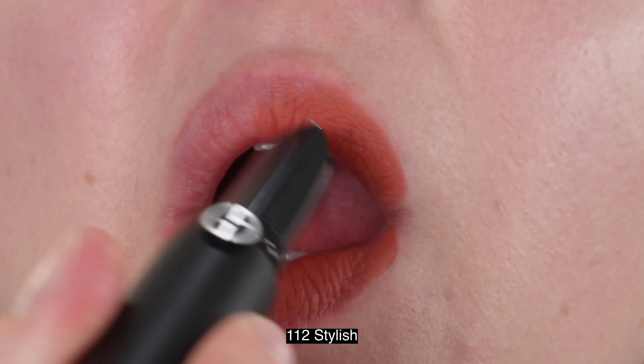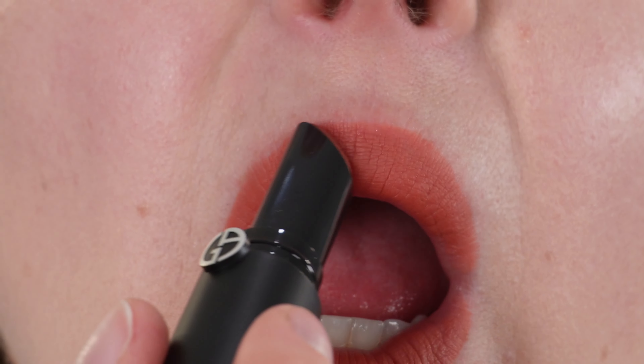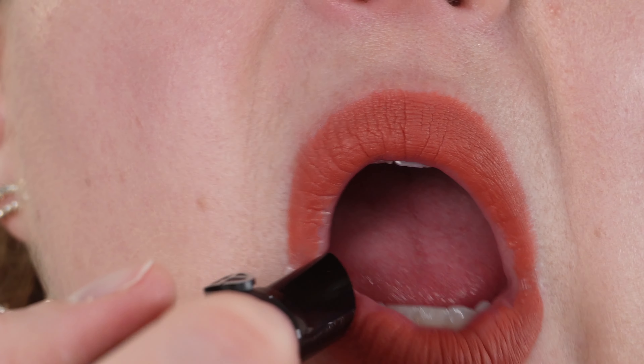These lip power mattes are available at Sephora, but surprisingly they are not on the Armani website here in the US yet. They're described as a long-lasting matte lipstick with a rich color and a unique soft glide technology that delivers moisture, all-day comfort, and a creamy application. They have full coverage and a matte finish.